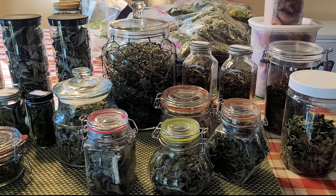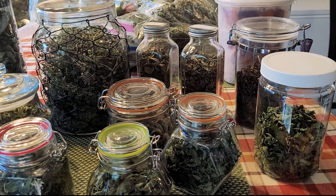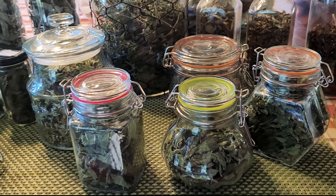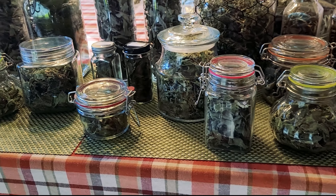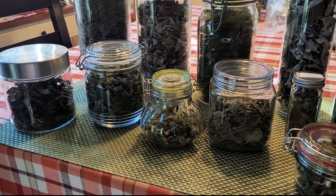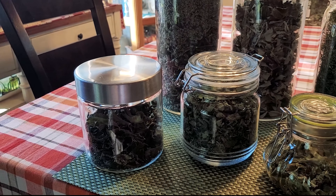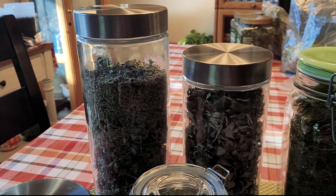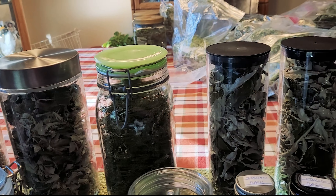So I drink a lot of tea, so a lot of my herbs go into jars to have my teas. In the winter I drink tea all year long. Winter is hot tea, summer is iced tea. So a lot of my herbs are in jars for my teas, different kinds of teas.